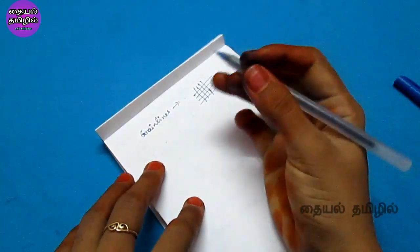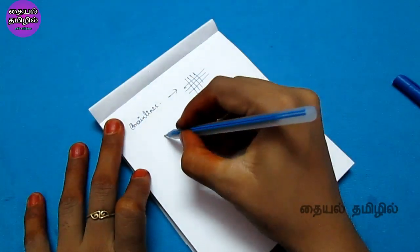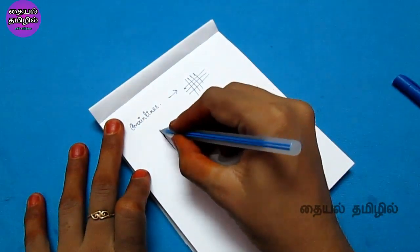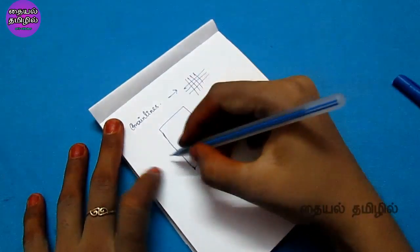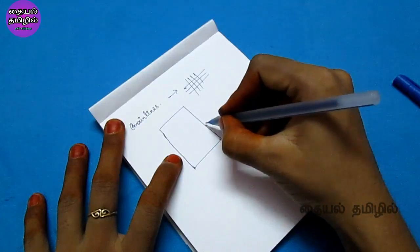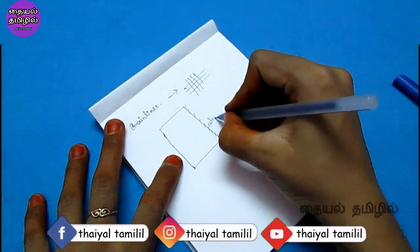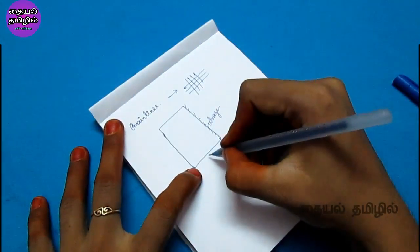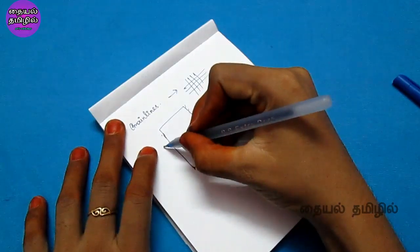We will cut the blouse in two folds, then fold the blouse in a double fold. We will put the selvage side in the correct direction. This is the length side — we will fold the two folds.